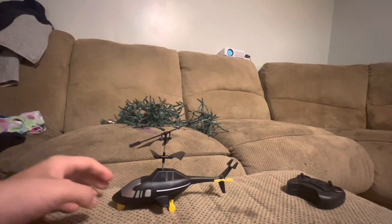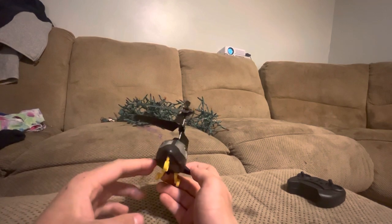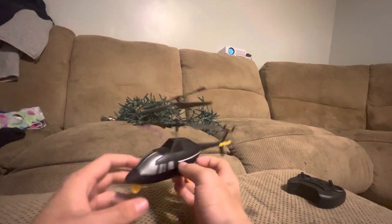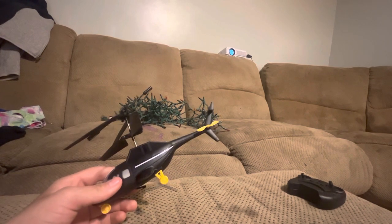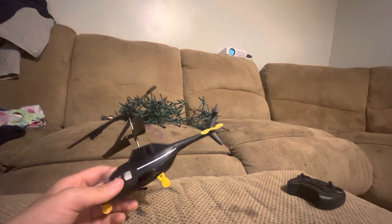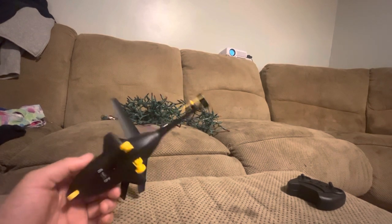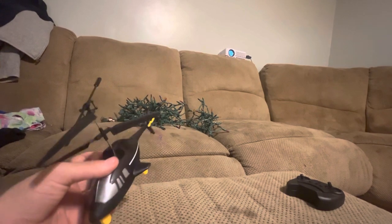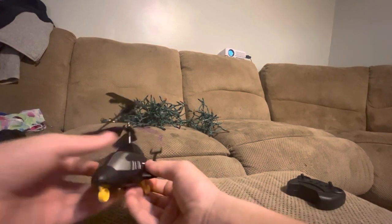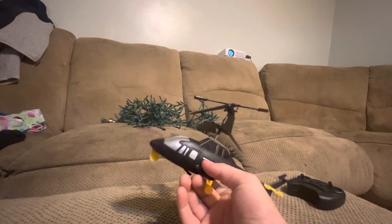Hey guys, welcome back to another video. Here I got my remote control helicopter — it's kind of new, I just got it unboxed today and it's a black one. I'm trying to be super careful because my phone is on a tripod, a little tiny one. It's going to be for my model train videos and this, and I'm going to start making helicopter videos because I like how they turn on and fly.